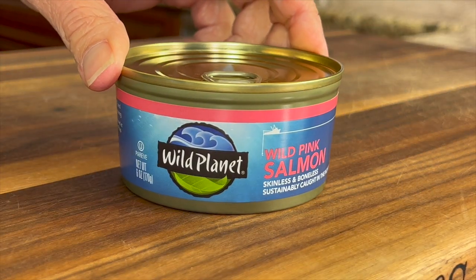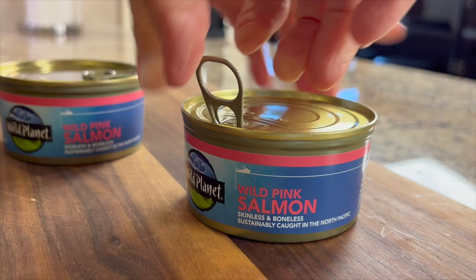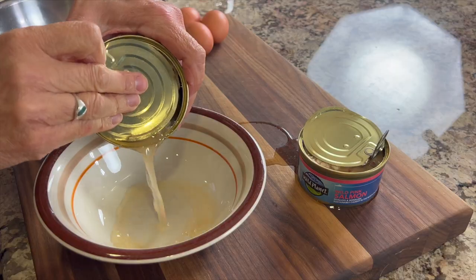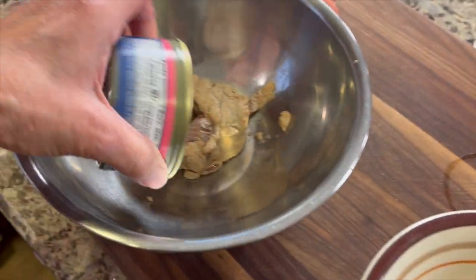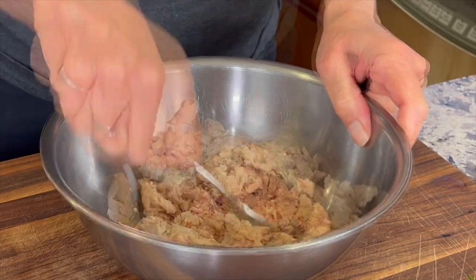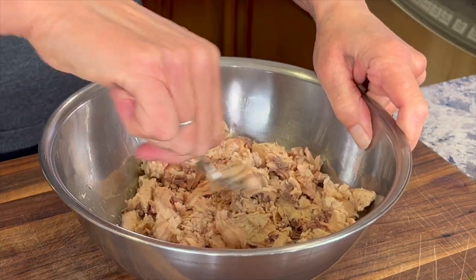For this recipe we're going to use two cans of wild pink salmon and drain the liquid out. We'll toss the salmon in a bowl and break it up with a fork. This will just make it easier to mix all the ingredients in.